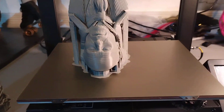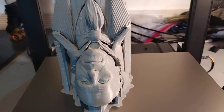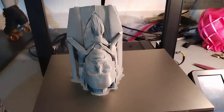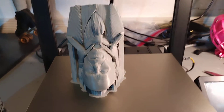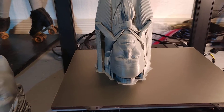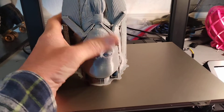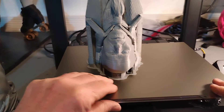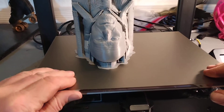But today we're looking at this model here. This was a request by the actual modeler - I asked him what he wanted me to print and he said this one here. I'm printing on a PEI sheet today.